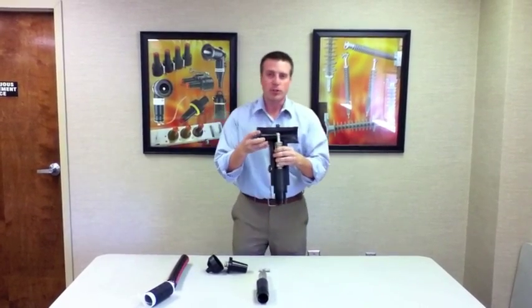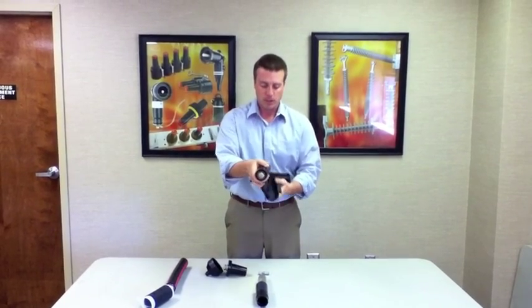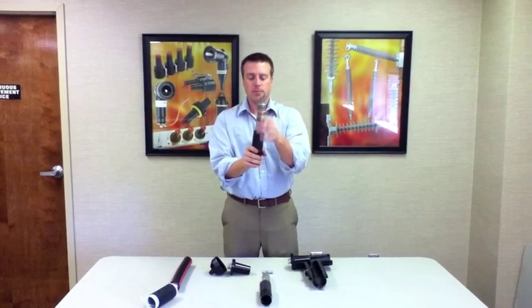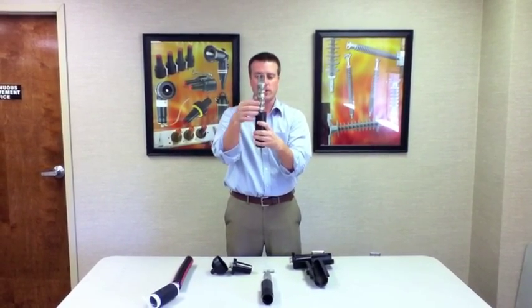T-body connections are bolted connections that require first the cable to be prepared. With that, you will crimp the lug to the end in this fashion, always starting from the top and rotating crimps as you go down.